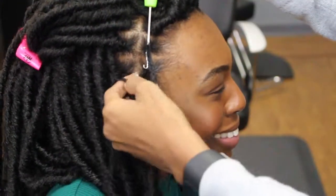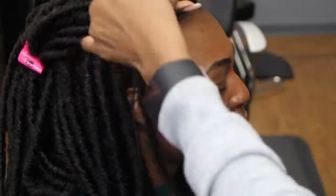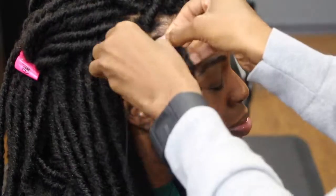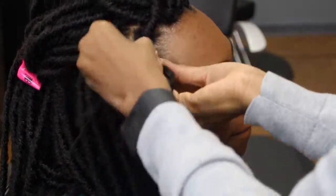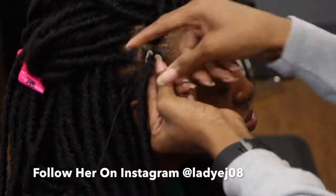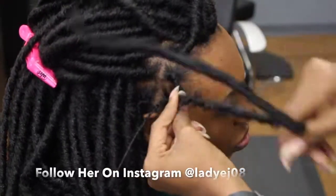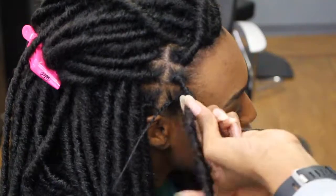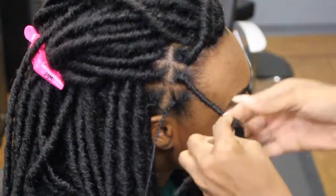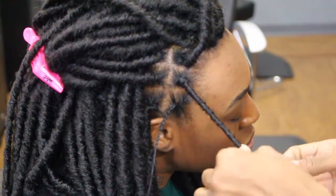Fast forwarding to the front part of my head — we are almost done, two more to go. She's latching it on and doing the same thing as the back: pulling it through, pulling that knot to the root, and wrapping around my individual hair. At the root it's a bit bulgy, so we're going to go in with the Marley hair to disguise that root look and make it look more natural.